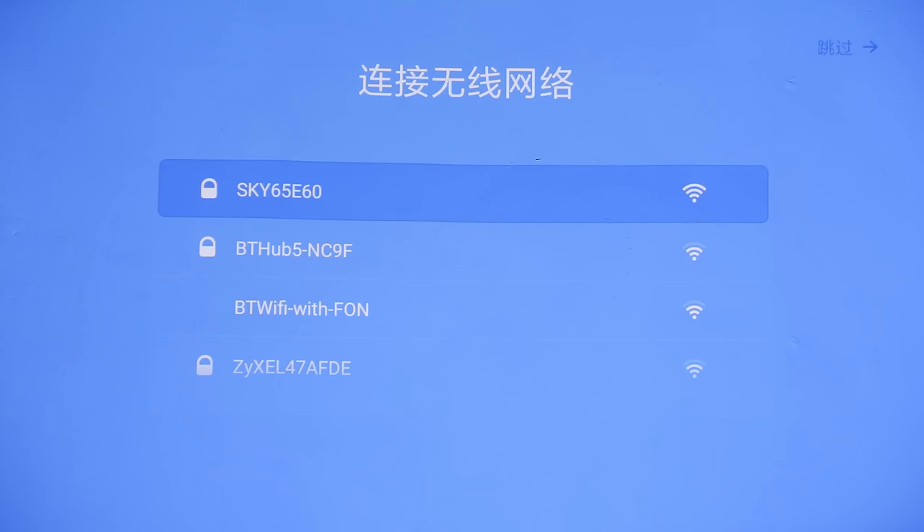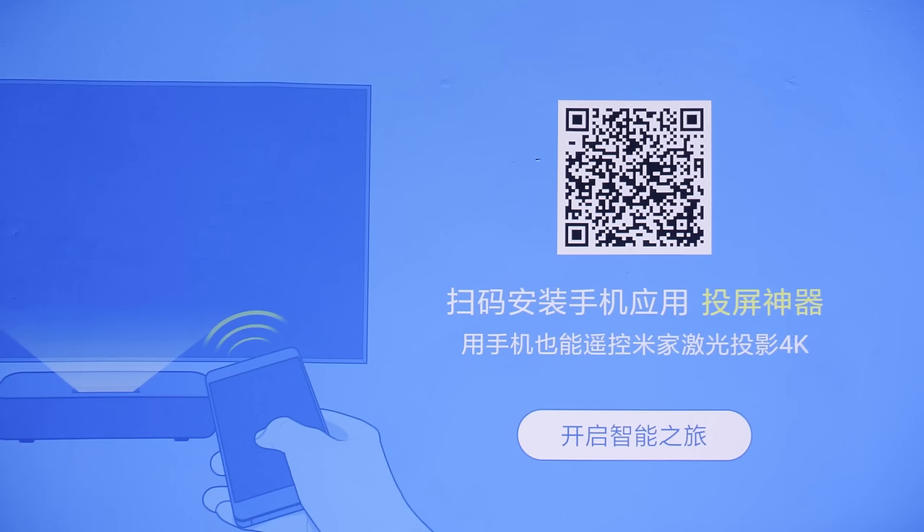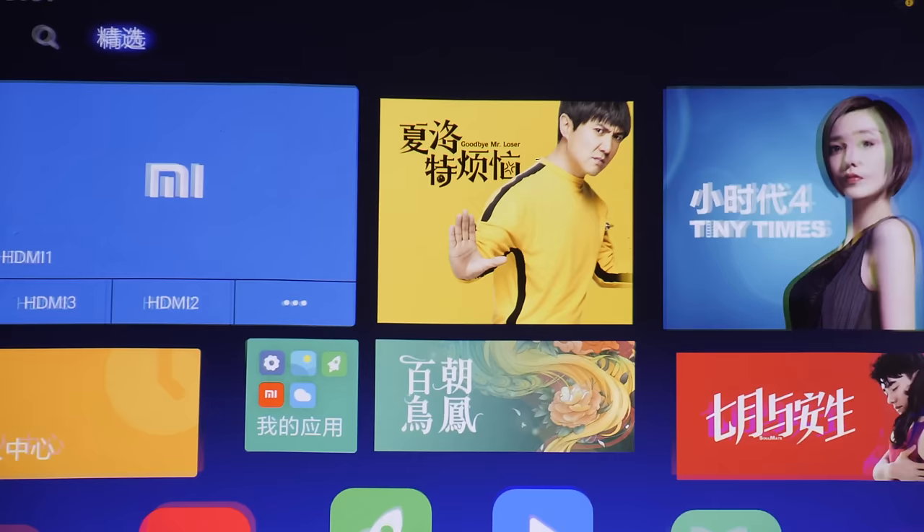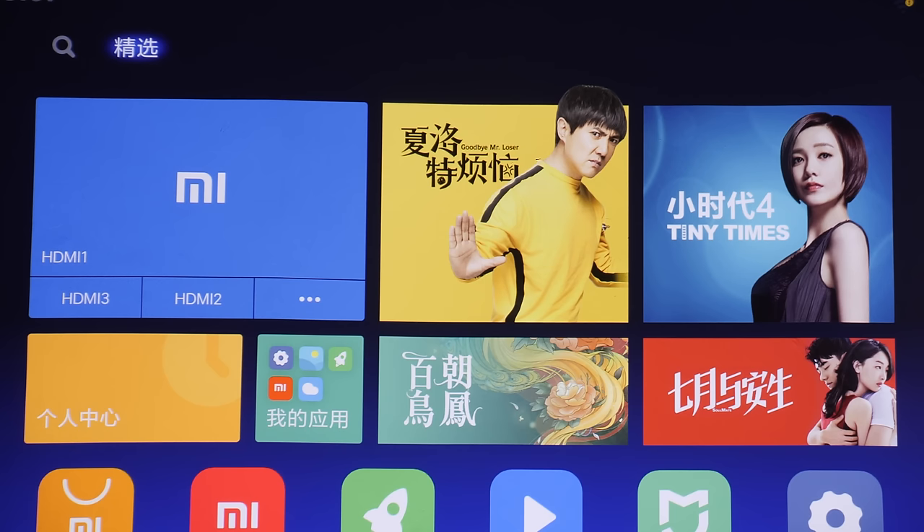Pressing OK, the next screen will ask you to connect to a WiFi network — probably your home internet — because there are various apps you can install on the projector to watch YouTube, maybe even Netflix, though I'm not entirely sure whether that's available on this projector. I'll skip it for now. Pressing the OK button will bring you to the projector home screen, which is Android-based.